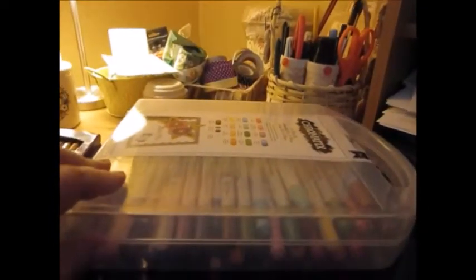But here are my chromatics. I just bought this off of eBay for $15, unopened and unused, and the whole set is in there.